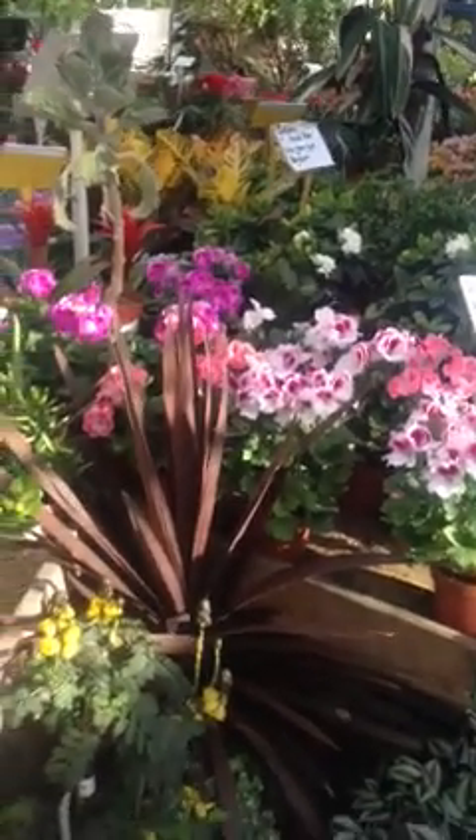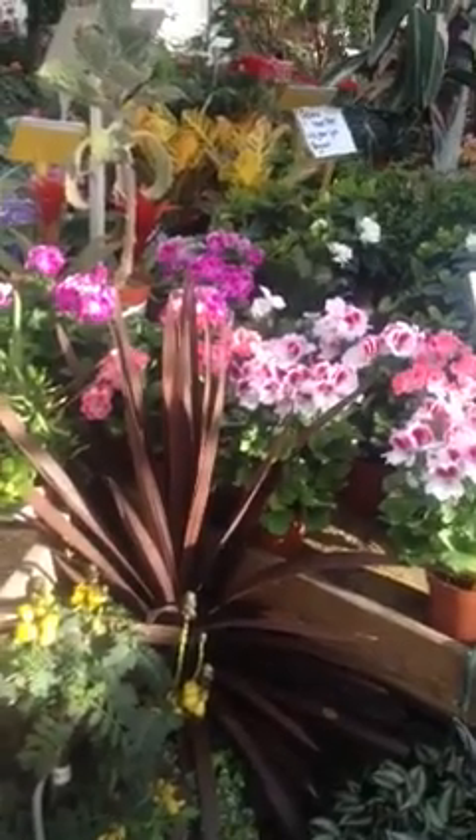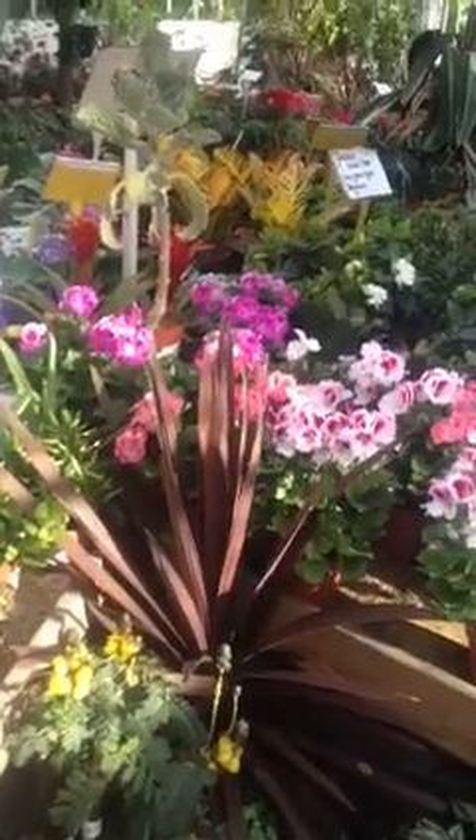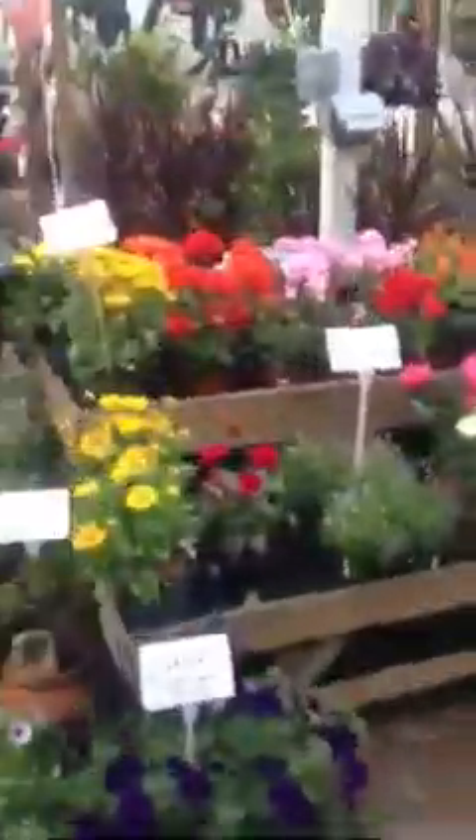Hello, it's Donal in Pergola Nurseries and we have sunshine this evening, Wednesday evening, approximately around 7:30 or so, and we're picking out our plant of the day for Thursday. We'll go down now and have a look at what we have chosen for our plant of the day.